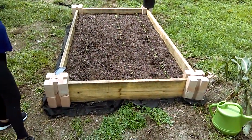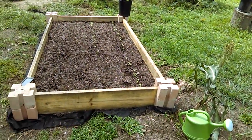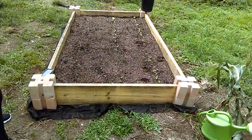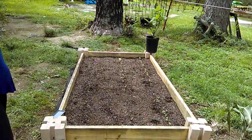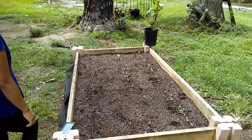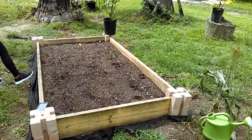If one piece of wood rots out, you can actually just replace one piece of wood instead of your whole raised bed falling apart. It's cost effective because you can replace one board at a time, which is about $9.50 a board.